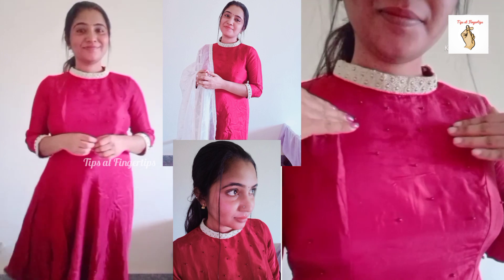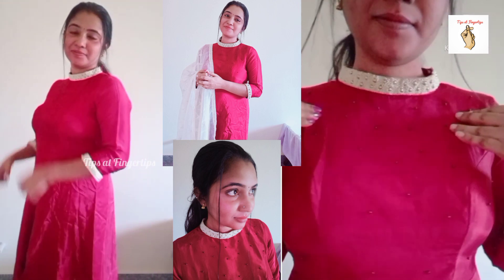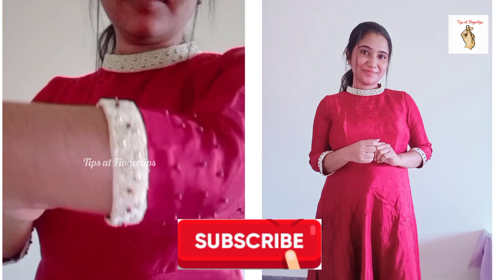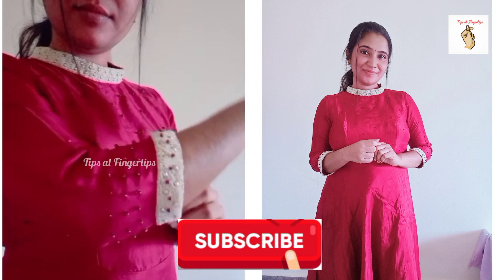Now we have all that we need. As a designer, I would like to use them. Let us try some design ideas. Let us all try to do self-item work together. Thank you.